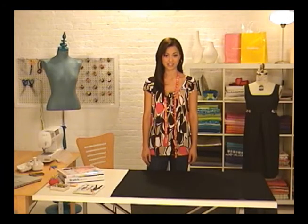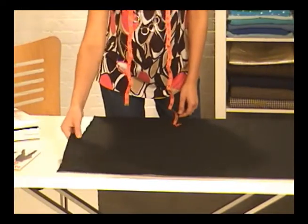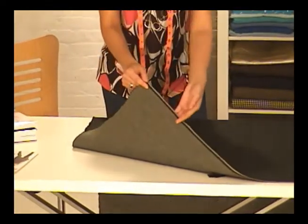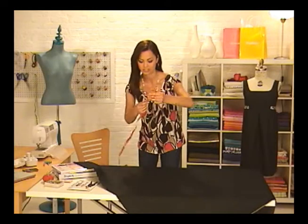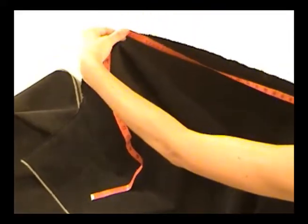I need to find three things: the right side of my fabric, the selvedges, and the fabric width. Finding the right side of the fabric is usually pretty easy on most fabrics. Since I'm using denim, the darker side is the right side. See the two edges that look finished and don't fray? These are the selvedges. To measure the width of your fabric, lay your fabric straight across on the table and measure from one selvedge to the other.